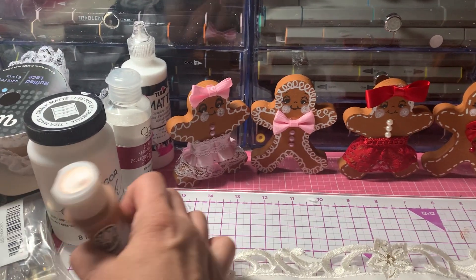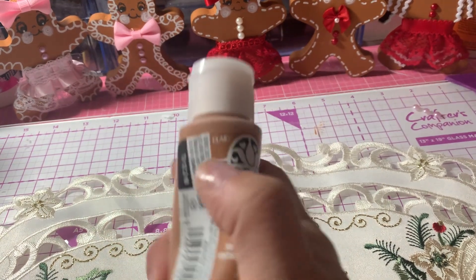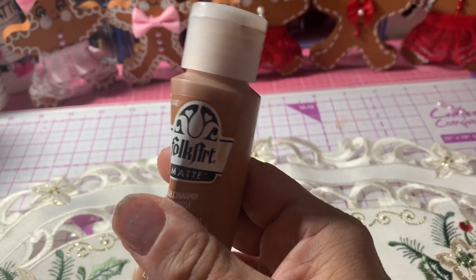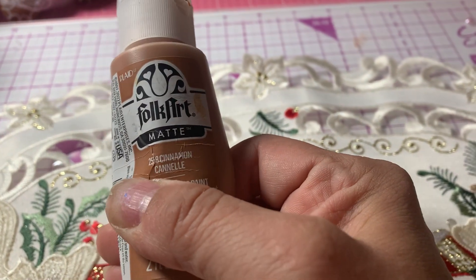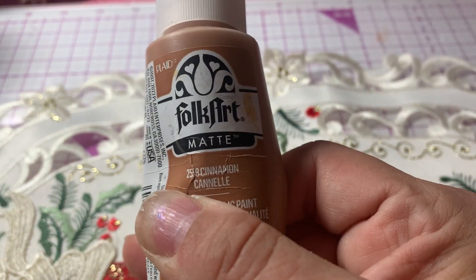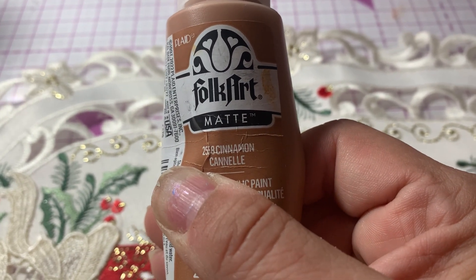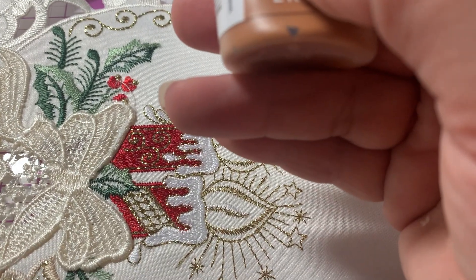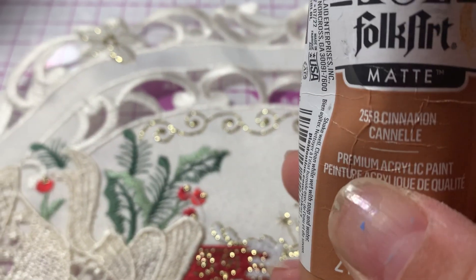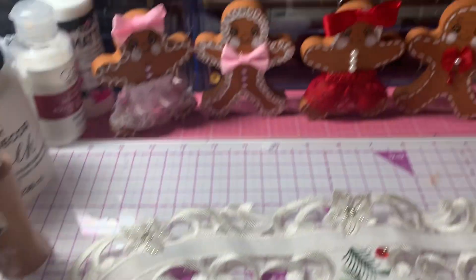I painted all of them with this Folk Art paint. It came in — what is this? — Cinnamon. So this is Folk Art matte paint that I got at Michael's and it's in the cinnamon shade.